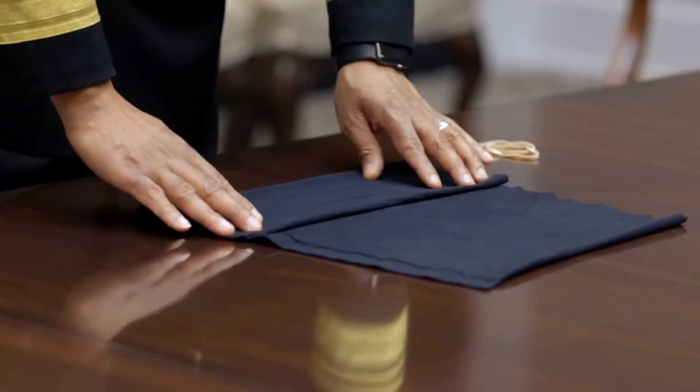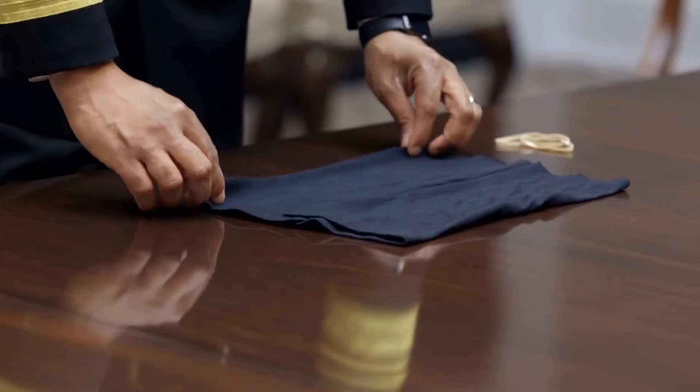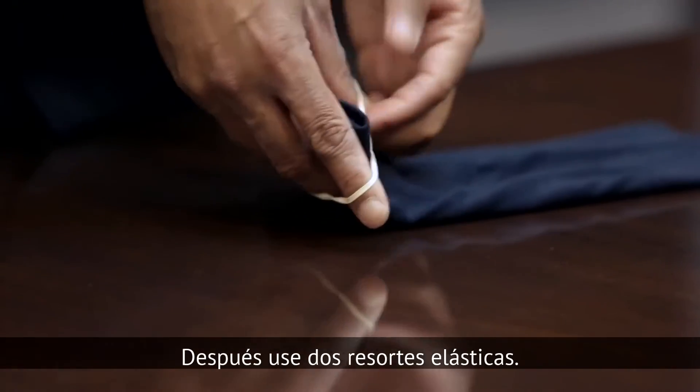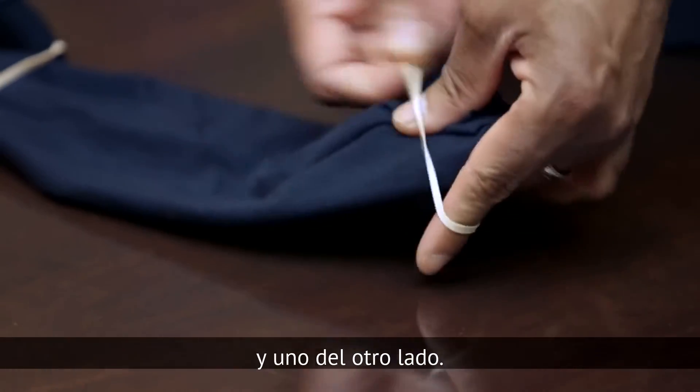Fold it to the middle from the bottom, fold it to the middle from the top, fold it again to the middle from the bottom, and again from the top. Then two rubber bands — one on one side and one on the other side.